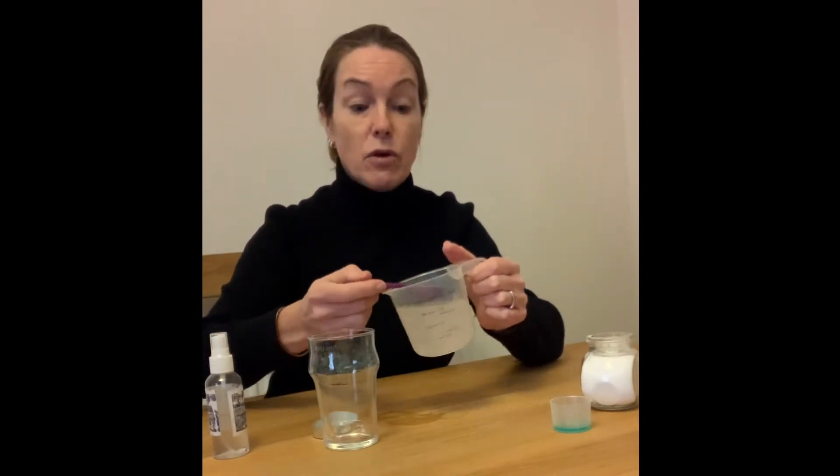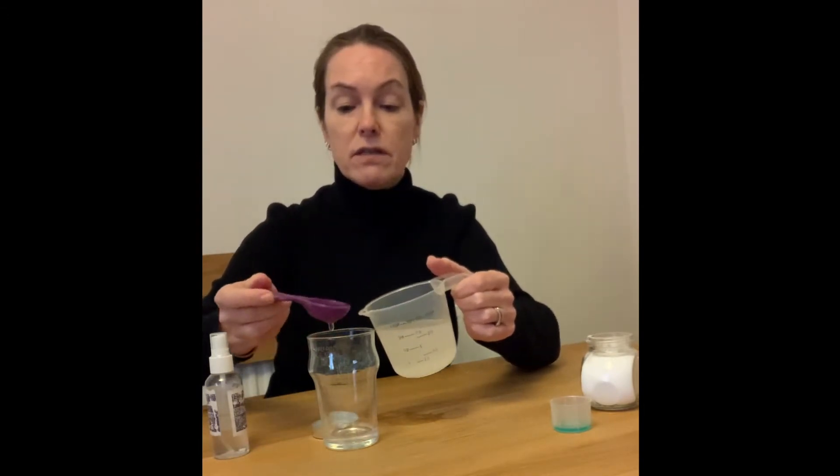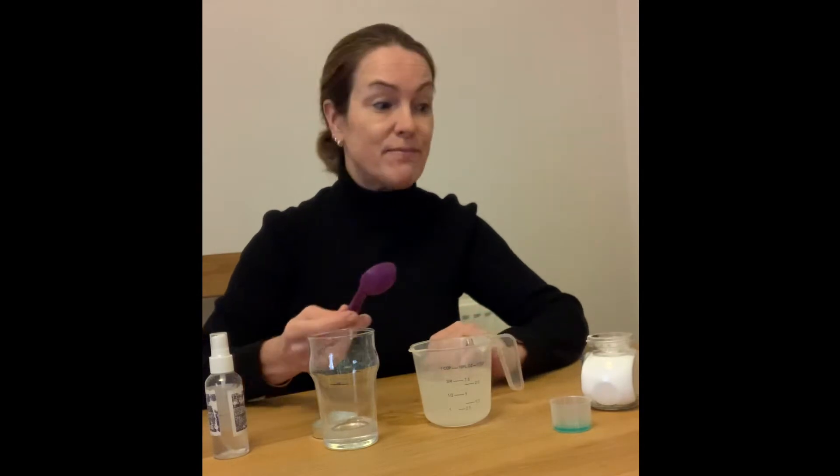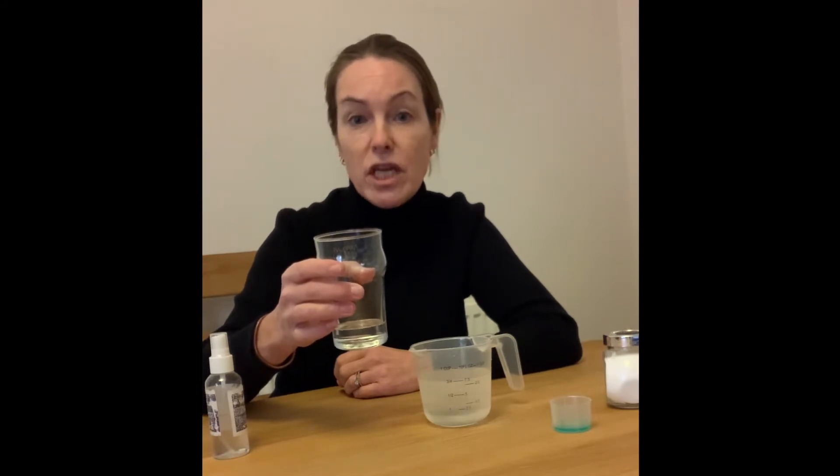You then need to transfer two tablespoons of this salt water into a plastic cup or a glass. Hopefully you can bear a taste of salt water, so what you're going to do is gargle with it quite vigorously to try to get the cheek cells off from the side of your cheek.